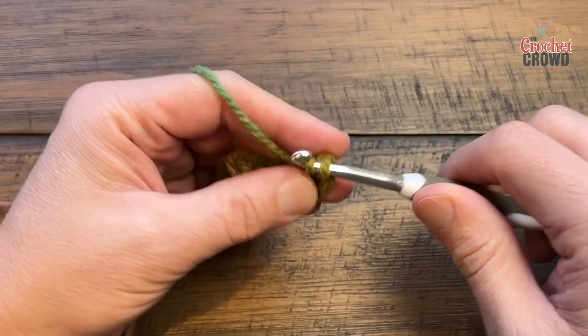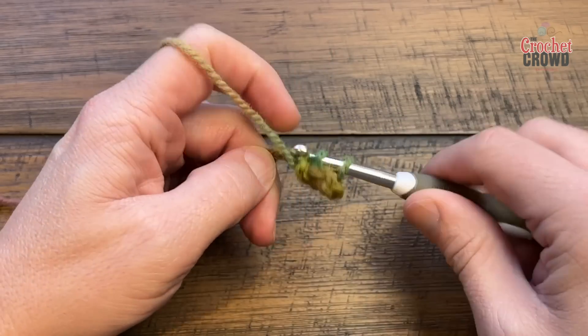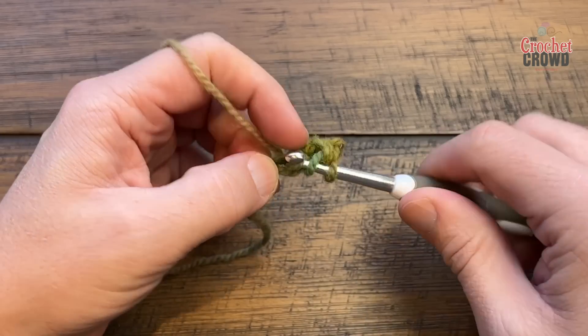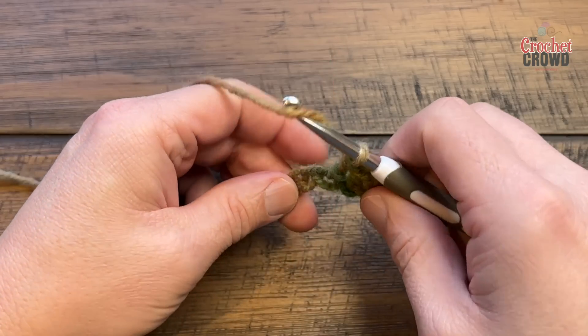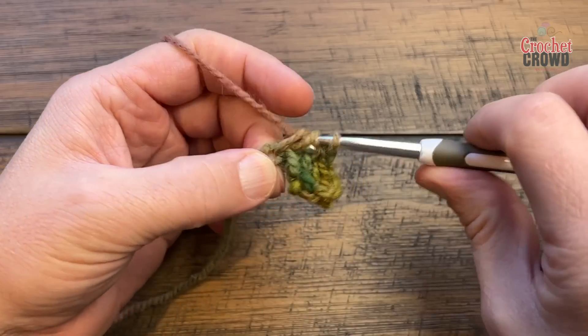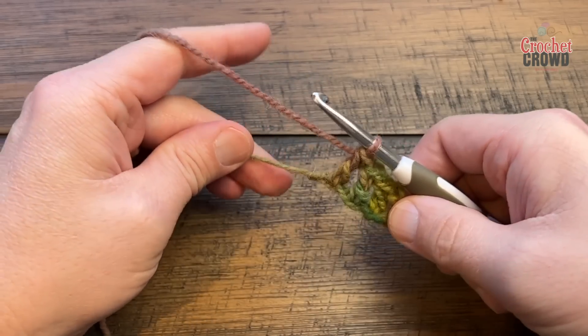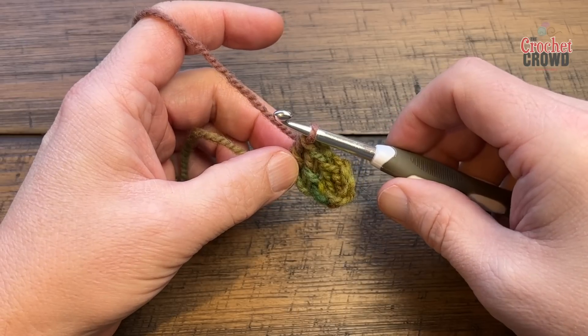Do that one, and then there are two more chains left — apply one double crochet into each of those two chains. I decided to keep the edge nice and flat and only work the Turkish area when it's not on an edge. Pull everything nice and tight and let's turn your work to begin row number two.